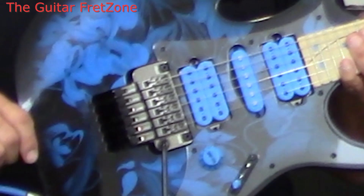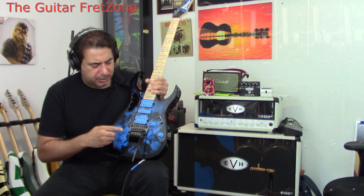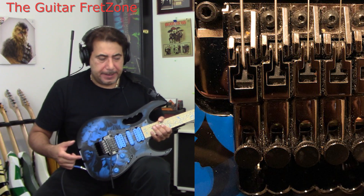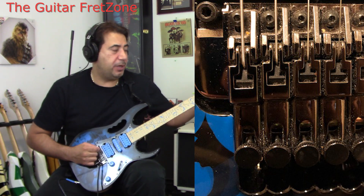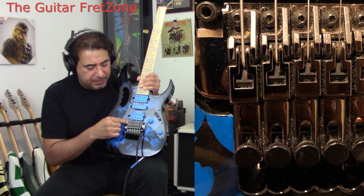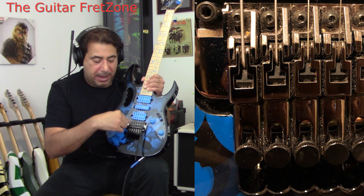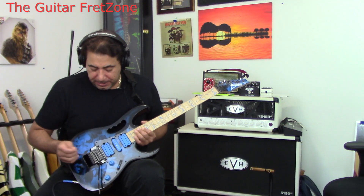This tremolo is a Cosmo black Edge Zero II tremolo — really, really nice. I'll put a picture up so you can see it. Anybody who has a Floyd Rose or even the edge tremolo knows that setting intonation can be a real pain where you have to loosen the string and move it back and forth. But with this one, on the saddle they have a screw on the side, so you can put your Allen wrench right there to move it back and forth. That's pretty good.